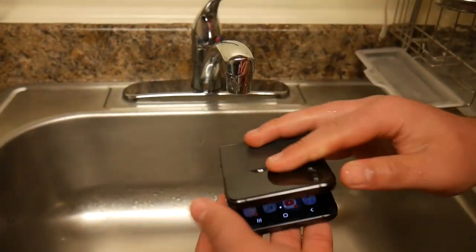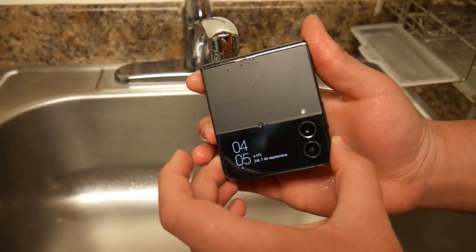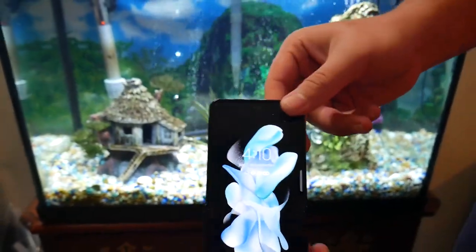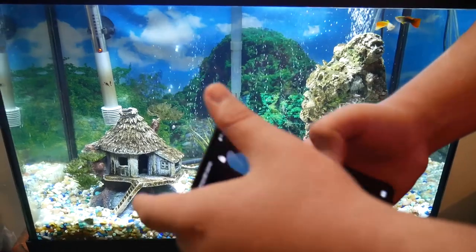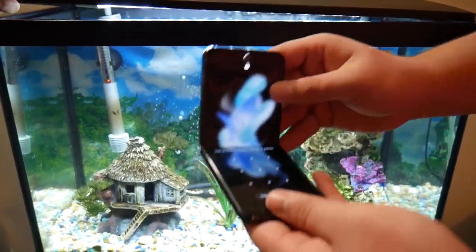I'll unlock it and the screen still works, as you can see. But this was the easy water test. Now we're going to do a super water test and dip it into deeper water. This is the second part of the water test video. I'm going to be dipping this Z Flip 4 inside this tank right here. The front screen works — it shows me the time — and the big screen works as well.